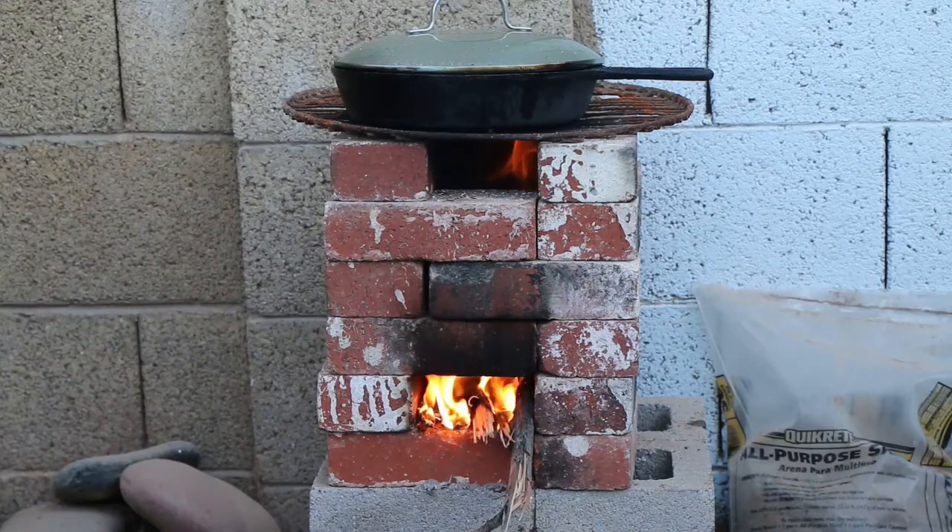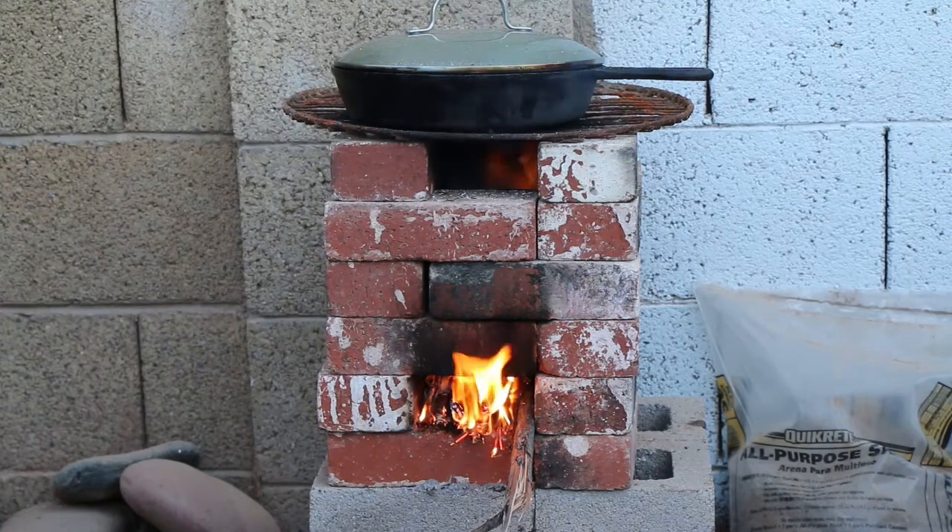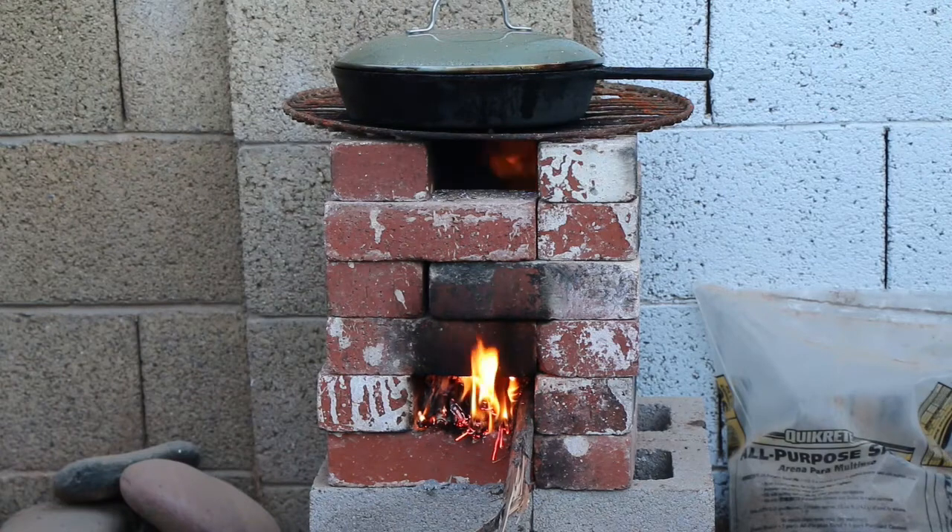It could also be good to have for an emergency when the power goes out. So if you live somewhere where power outages are common — or even if it's not common but you just want to have something just in case — this is a good thing to have. Or if you just want to cook outside and you don't want the heat or the smell in the house.